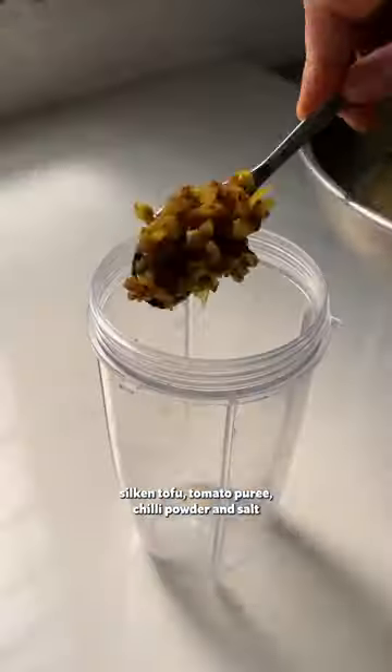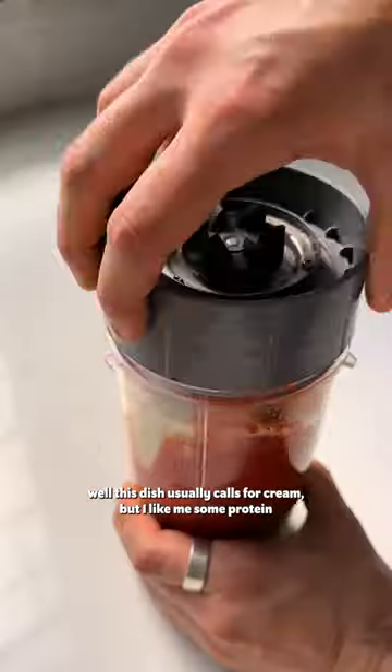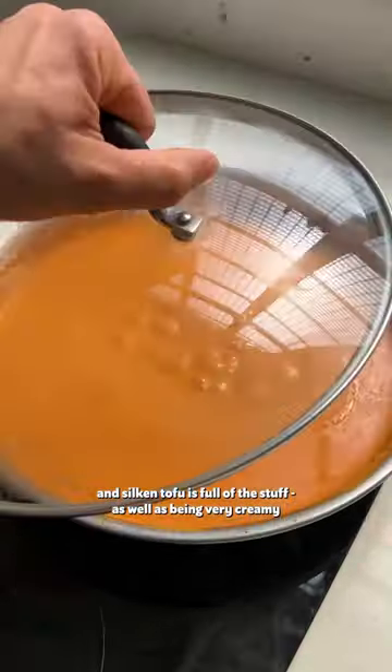Next, we blend those with tinned tomatoes, silken tofu, tomato puree, chili powder, and salt. Why silken tofu? Well, this dish usually calls for cream, but I like me some protein. And silken tofu is full of the stuff, as well as being very creamy.